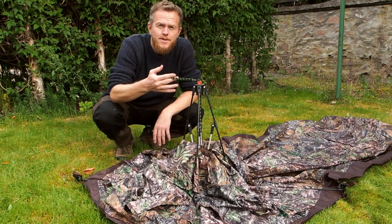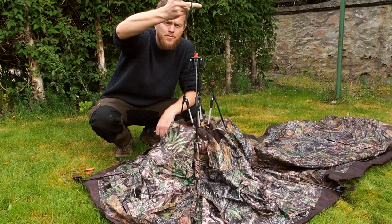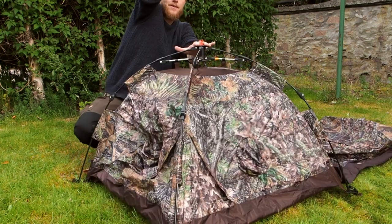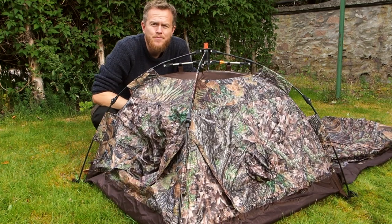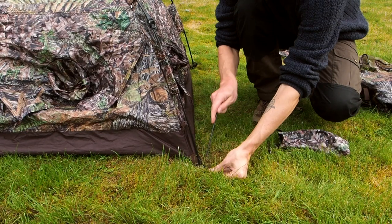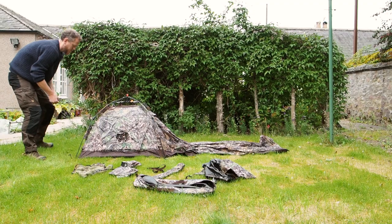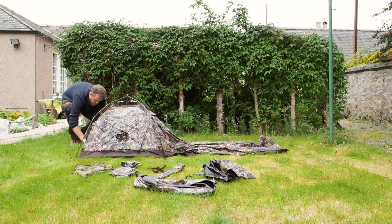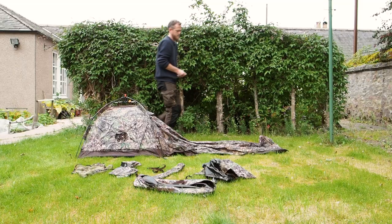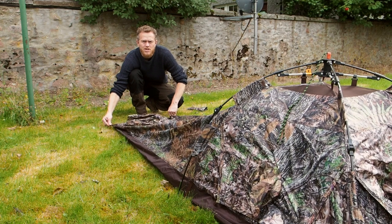It has this rapid deployment system which comes with most of the Tragopan hides. Very easy — hold up the strap and pull it down. That's basically the main structure up. Then peg down the front first — that's how I like to do it — and then put the two pegs in the back to stretch it out.